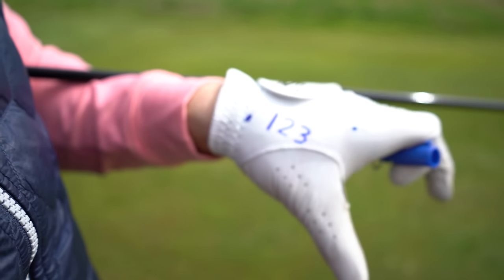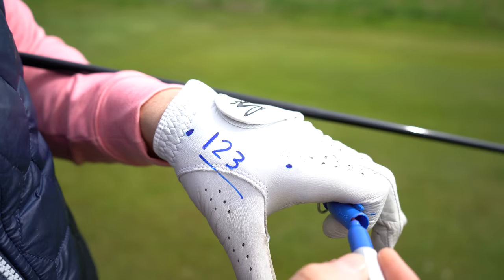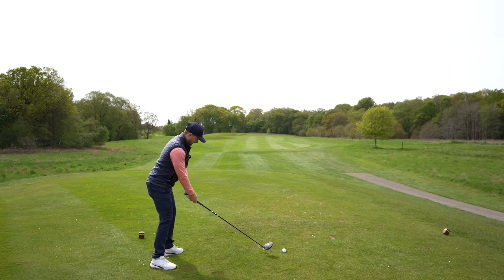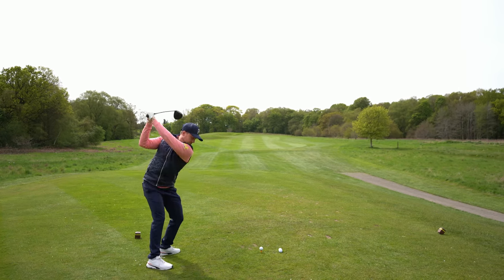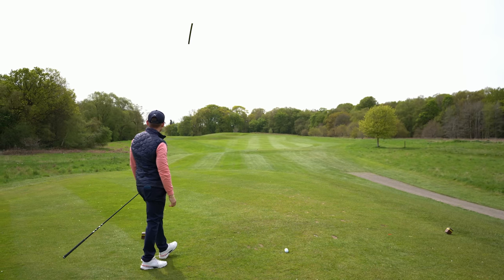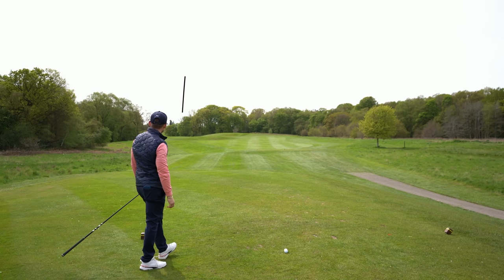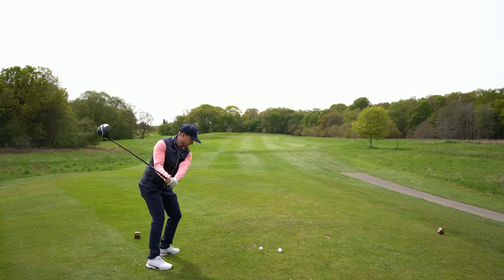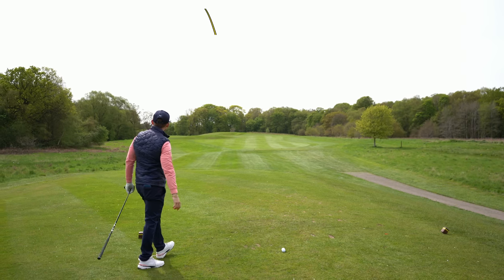So for number one, I might even write it on my glove here — one, two, three — to remind me. I'm going to say this out loud; you just repeat it in your head. One... two... three. Look at that — baby draw! That was ripped, absolutely ripped. How easy is that? You're not thinking about anything complex. Not saying that isn't important, but on the golf course this time of year, just get your tempo right.